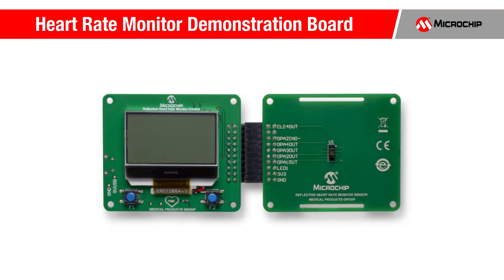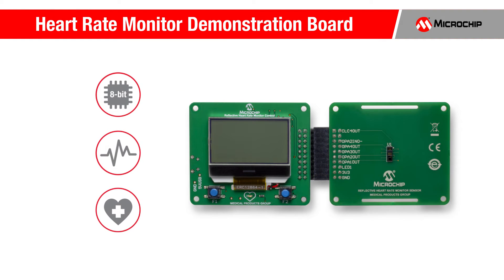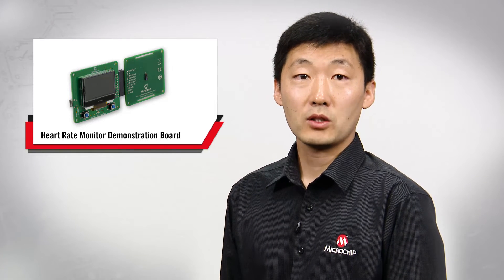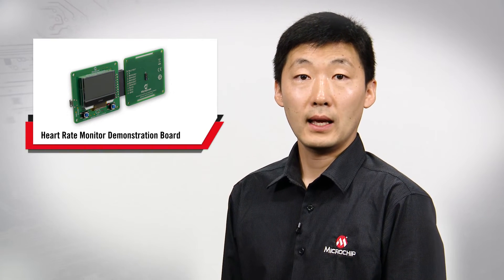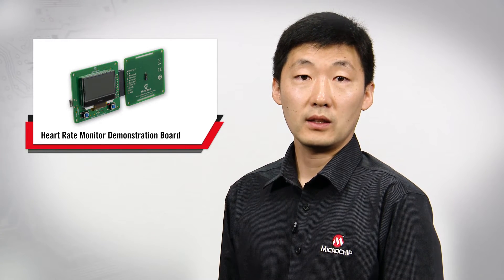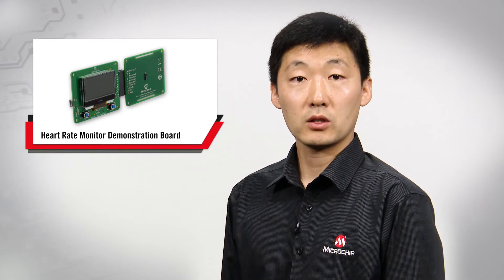Microchip's reflective heart rate monitor demonstration board shows how heart rate can be measured using only a single 8-bit MCU chip. This demonstration board utilizes Microchip's proprietary phase division multiplexing technique to simultaneously measure multiple signals with zero crosstalk. Although this method is Microchip's proprietary property, it can be used freely by any of Microchip's customers that are designing their applications with our microcontrollers.